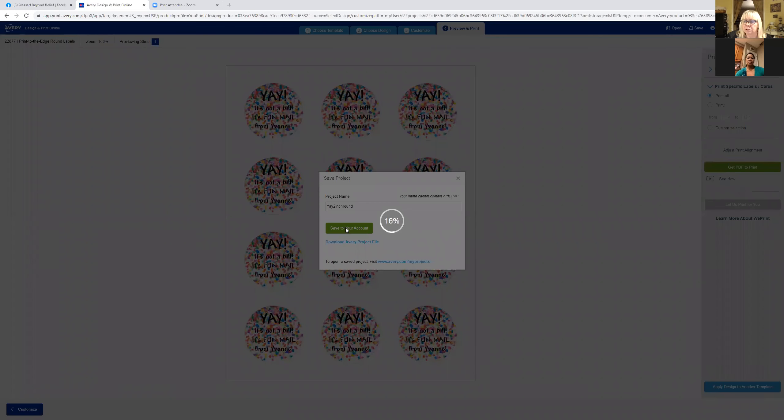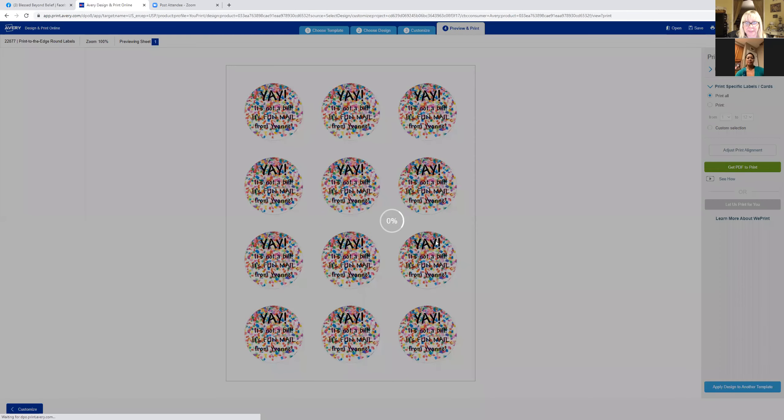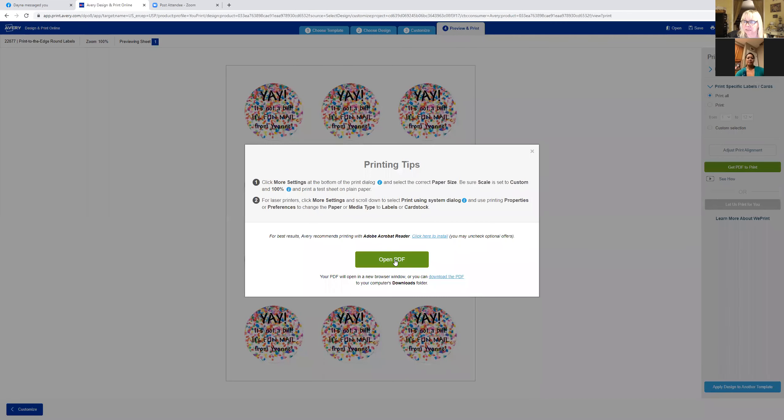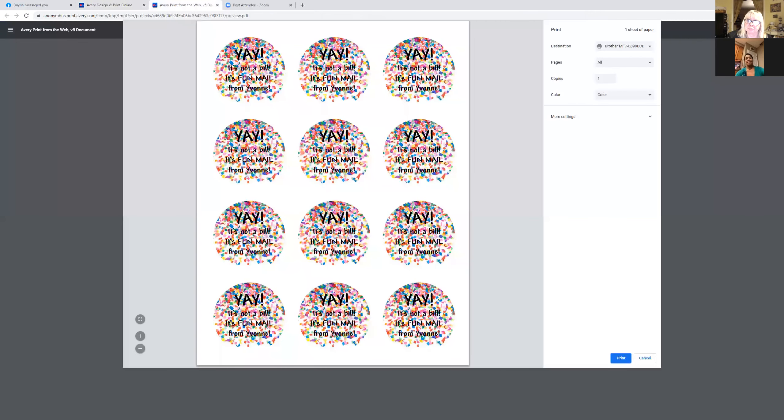It's saved — hit okay. Now it says 'open PDF,' so we want to open that PDF. Up in the upper right-hand corner you'll see a little printer icon — click on that. I want to run my labels through the self-feed on my printer, so I click 'more settings' and go way down to 'print using system dialogue' at the very bottom.